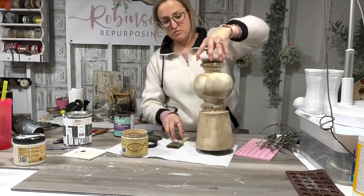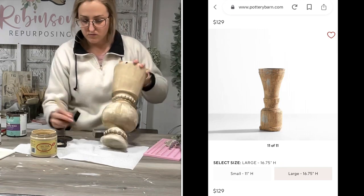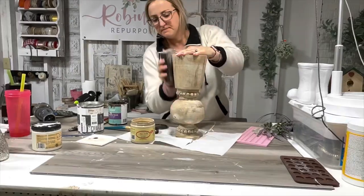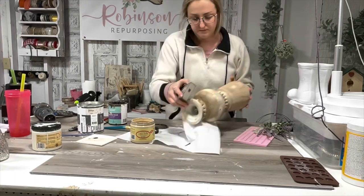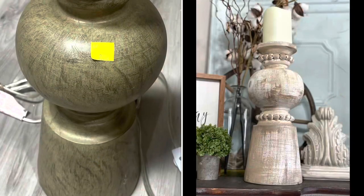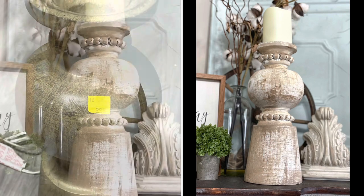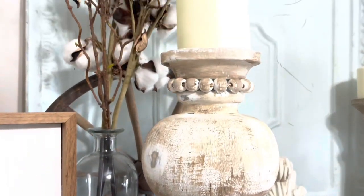That Pottery Barn candlestick was $129 and 16 inches tall, and this really gives me the same vibe. This is definitely at least 16 inches tall. I feel like when people do these dupes, sometimes they don't really get the size — they do a good dupe but it's way smaller. Here's how this turned out. I think it was amazing. I love this so much — I might keep it or sell it in my booth.